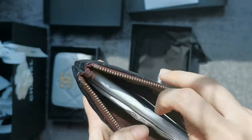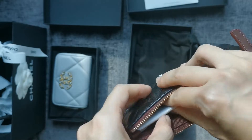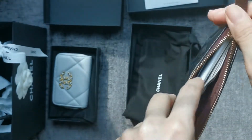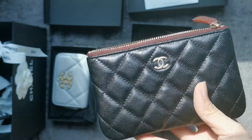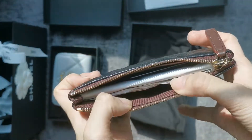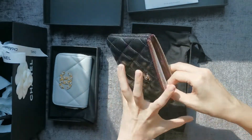The zip is smooth and there's stuffing inside. The SA I typically buy from is really considerate in her packaging. For the other mini O cases I bought elsewhere, there was no packaging and no stuffing inside for those past pieces.